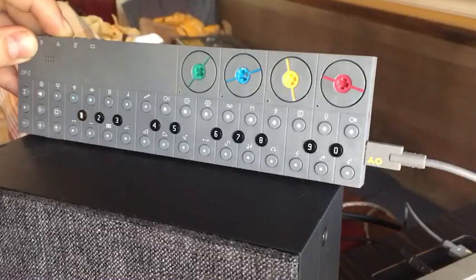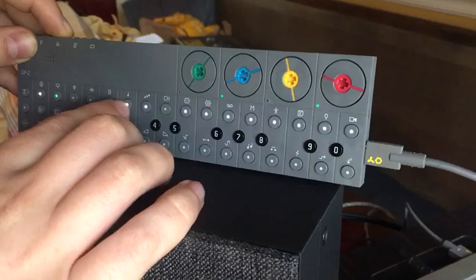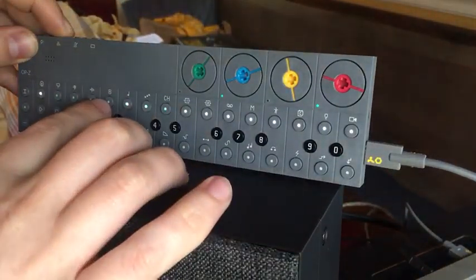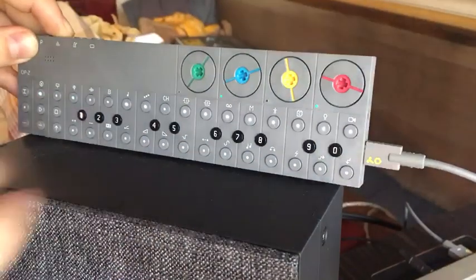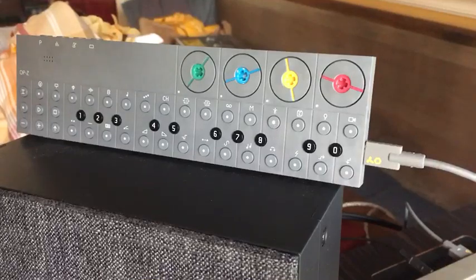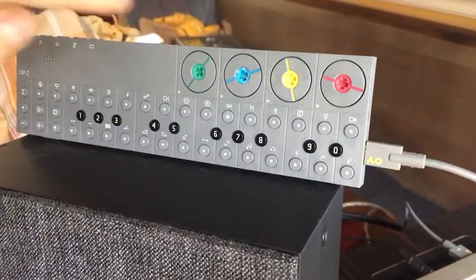That takes away a little weird arp thing, and then the hi-hats. I can bring those back in one at a time as it hits the sequence. Then the last thing I'll show you is on track one I set up the encoders to control different parameters on the synth.